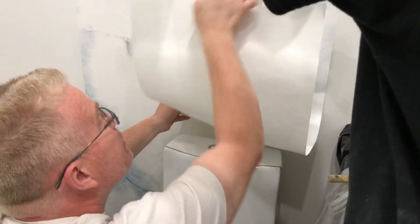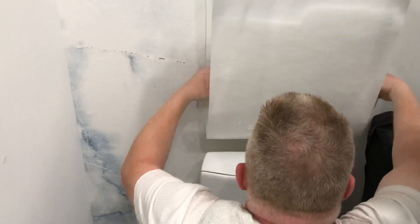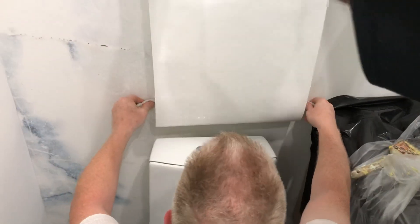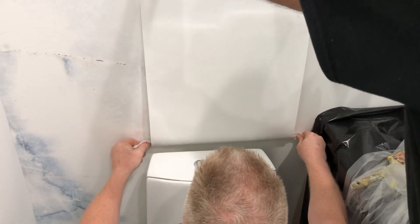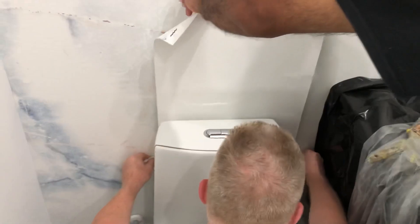Bring the paper right up against the wall. Now I just want to show the homeowner — pull it away a little bit. This is called the Spencer Colgan method of hanging wallpaper behind a toilet bowl. Put the wallpaper up against the wall so that we don't get glue on the toilet bowl, then you're simply gonna pull the paper down.